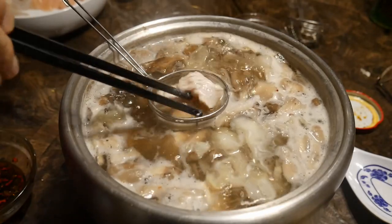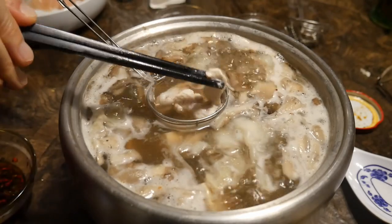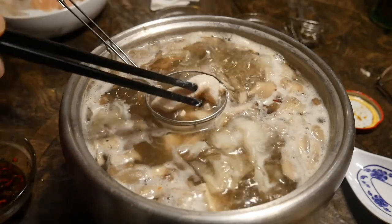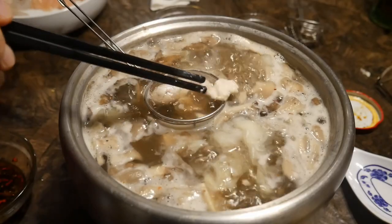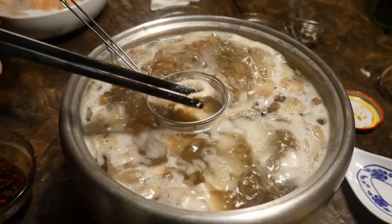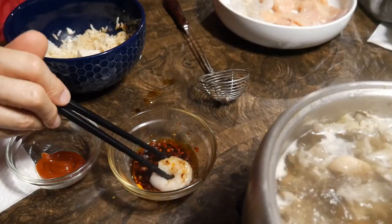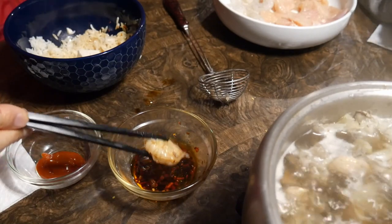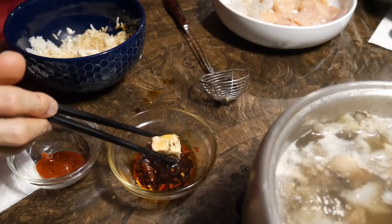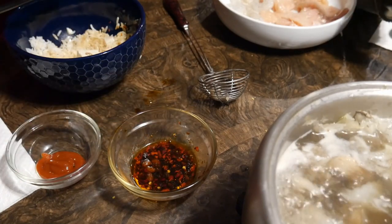There are many different versions of this hot pot dish — some are more complicated than others. But the basic idea is that you put whatever you can find in the hot pot, most of the time mainly vegetables. You will add some meat, which you will cook yourself, and you retrieve whatever you like from the hot pot and dip it in a dipping sauce that you will make to your own liking. So let me show you how I set up our hot pot dish last night.